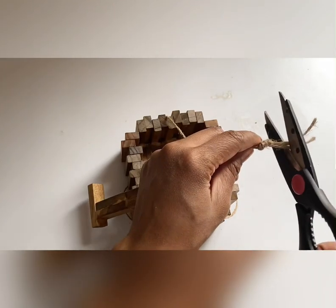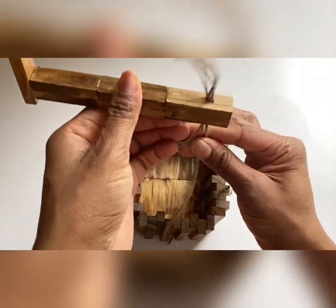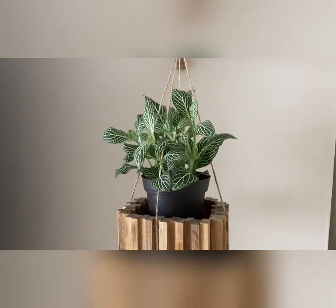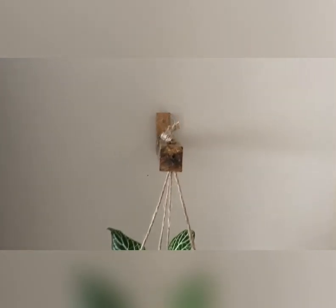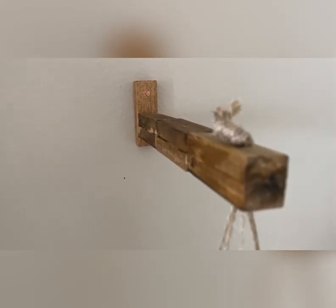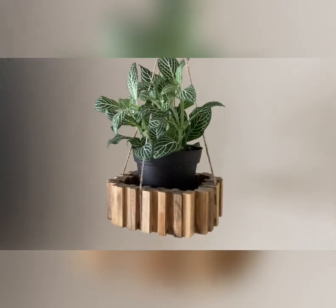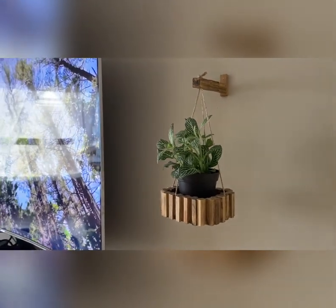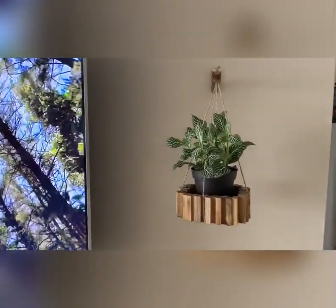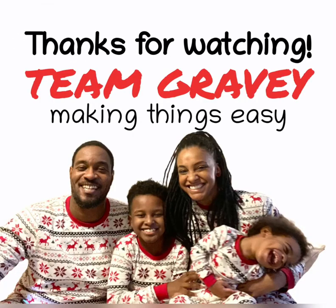You can cut off the excess string and then you can either use your nail like I did or use frame hooks to attach it to the wall. And there you have it — your beautiful plant hanger. I attached mine with one nail. This is not a heavy plant so one nail works fine, but it's entirely up to you. I just love the way this came out. I'm such a plant lover so this is right in my field, and I hung it right against our TV — we had a nice little empty spot and it works perfect here. I hope you all love this and definitely give it a try. Team gravy making things easy!